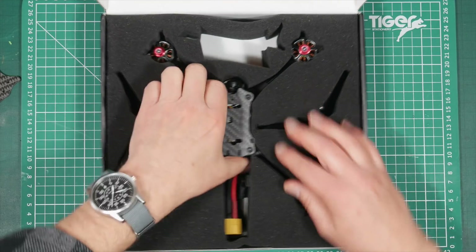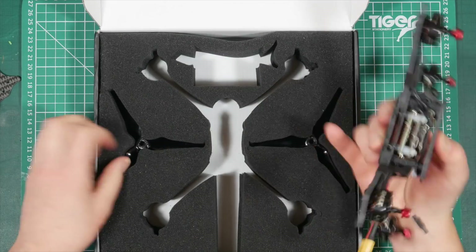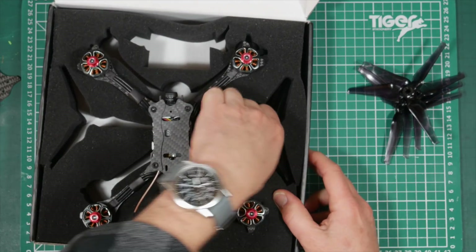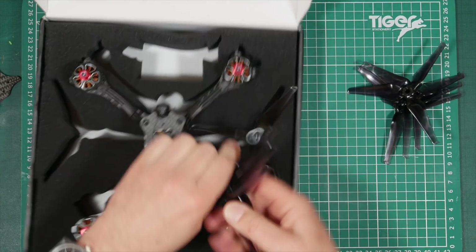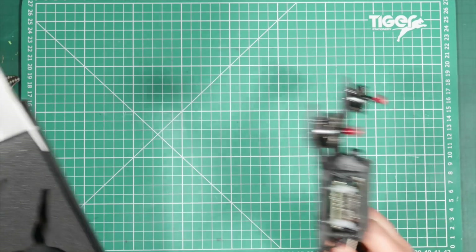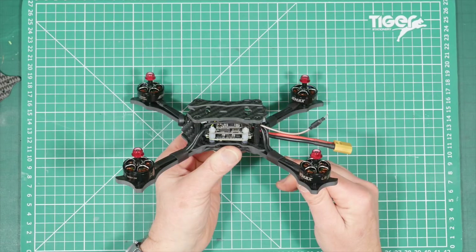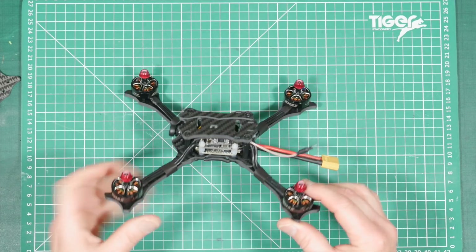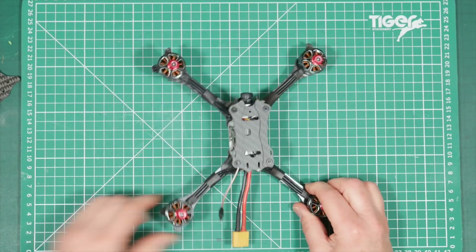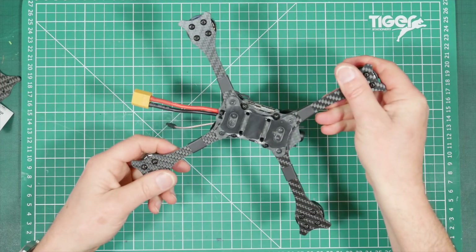Let's take a look at the quad itself — it's very tightly packaged. We've also got a couple of battery straps and some props in here. Four and four, so we've got two complete sets of these new Avon Flow Emax props, which we'll look at a bit closer later on. Well, this looks very nice — there's no wiring on here at all, it's incredible. First impressions straight out of the box: this is very, very nicely built. There's a nice little dipole antenna which you can change using the UFL connector that came in the box. Very strong and very solid.